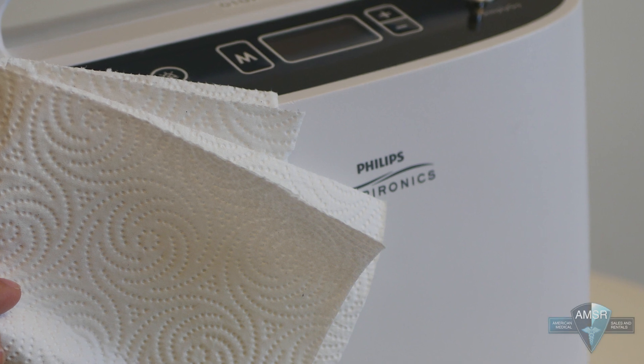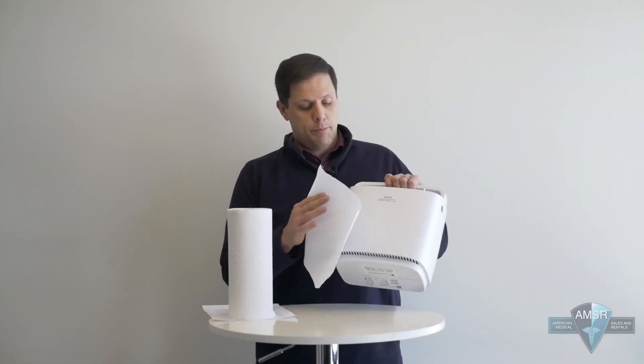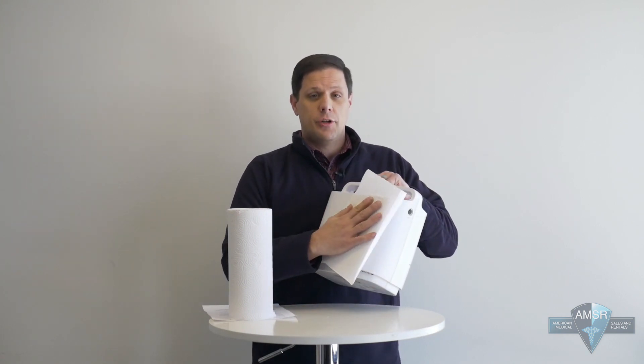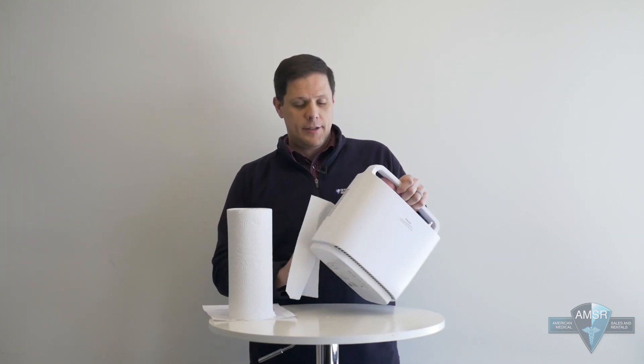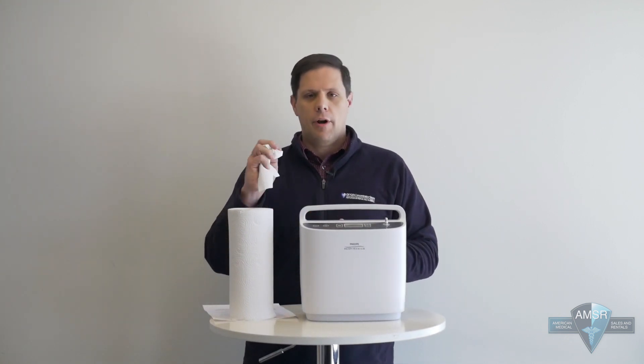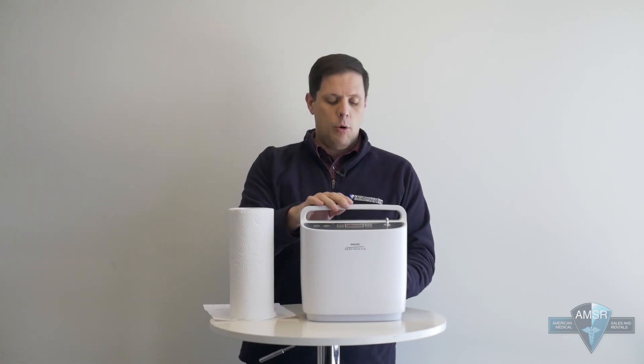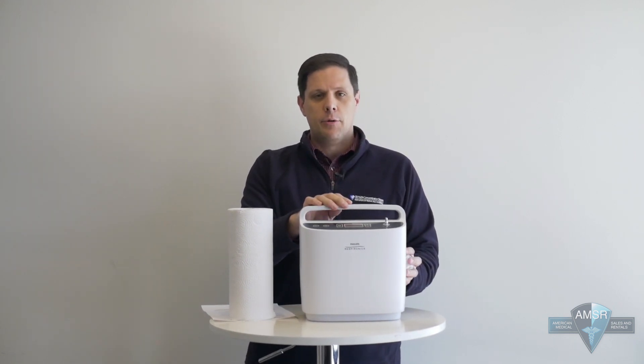Sometimes a dry paper towel won't get all of the dirt and debris off. Once you have a wet one, it'll actually pick up and adhere to all of that dust and debris and pull it off. So again, slightly damp — don't have it dripping water when you squeeze it, only wet enough that it will pick up all of the dirt and debris from the outside of the unit.